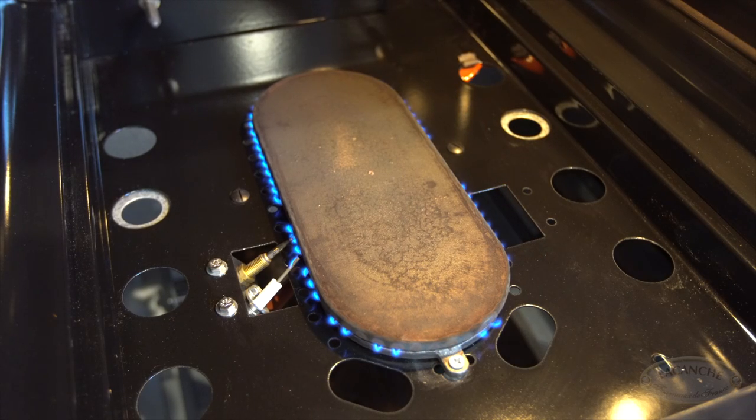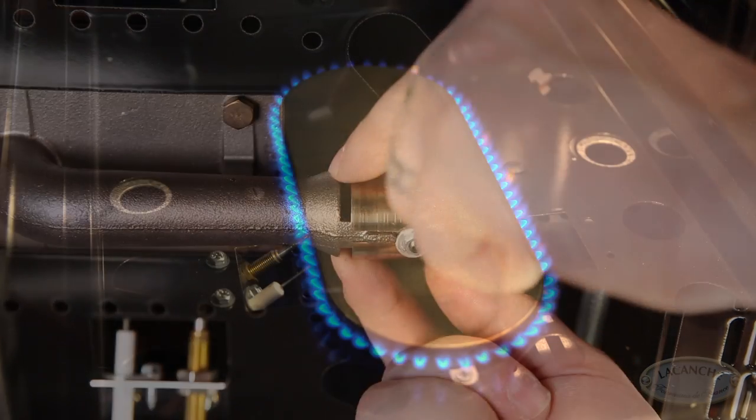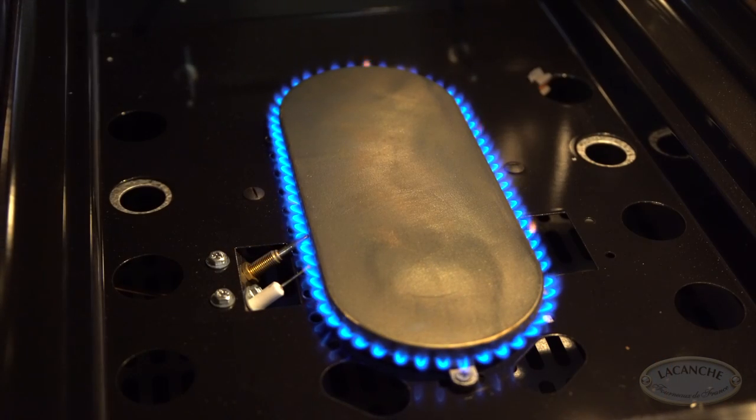If the burner flame is jumping or pulsing off of the burner, then the amount of air in the mixture needs to be restricted by closing the air collar. Properly adjusted, the flame should look like this.